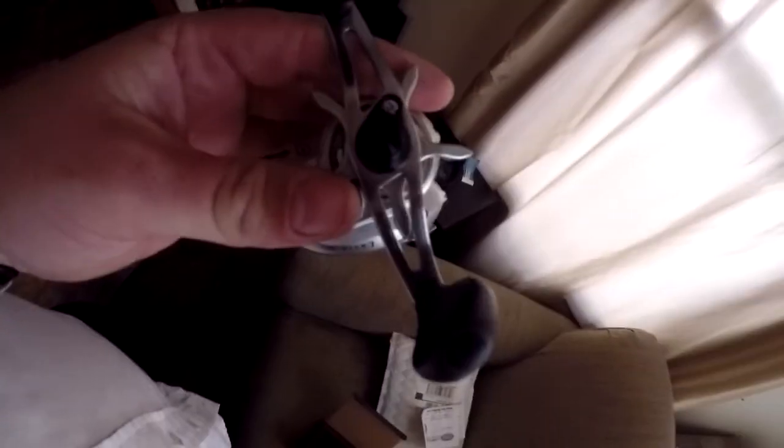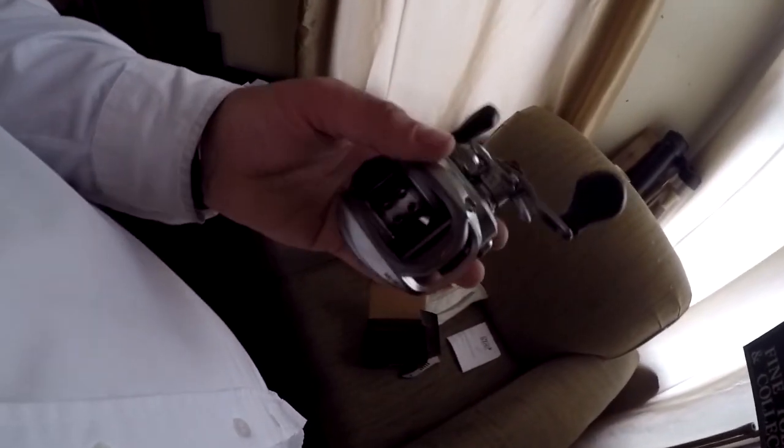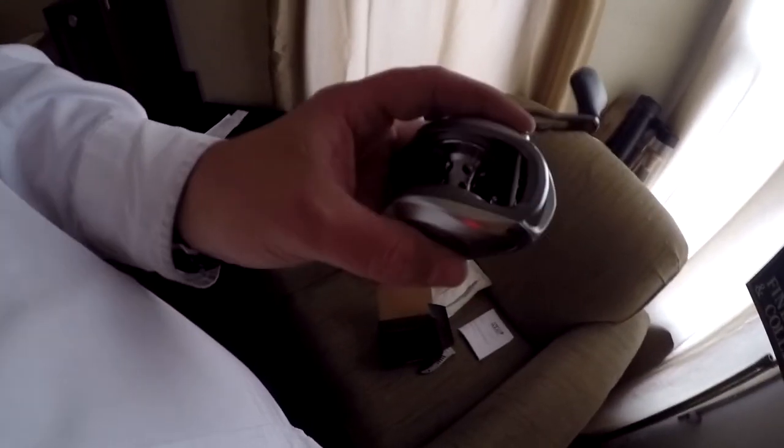It's pretty nice. It retails for about 80 bucks but I got it for 60, so it worked out. It's already a pretty nice reel.